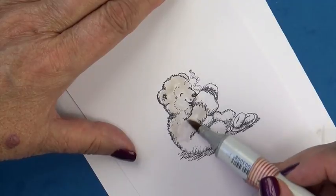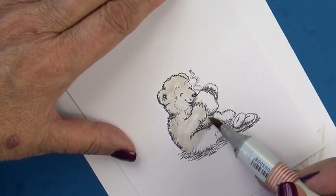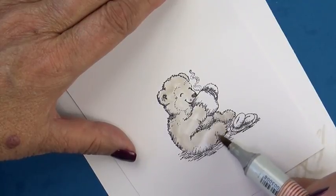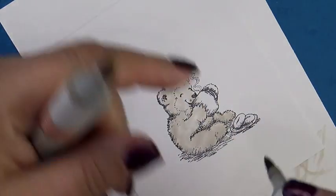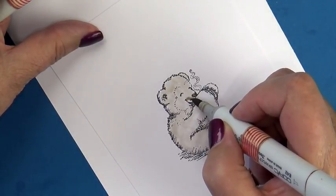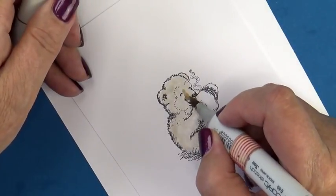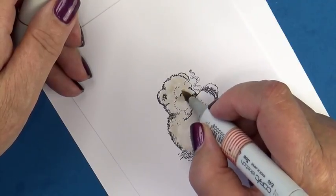I'm going to show you one way in which I establish my fur texture. I like to always establish my dimension first because it's very hard to do after you texturize. So I'm just laying down a base coat of my Copic E40. It doesn't have to be smooth, and I'm going to have your highlight on your right-hand side and the shadow over on the left.